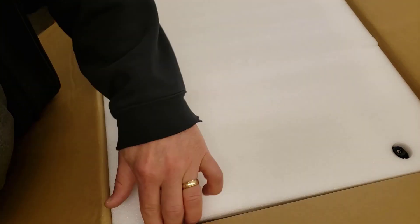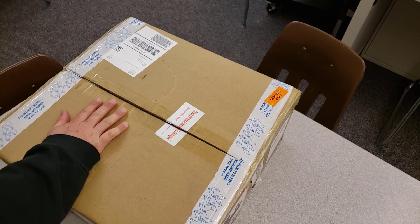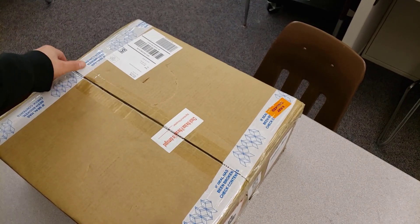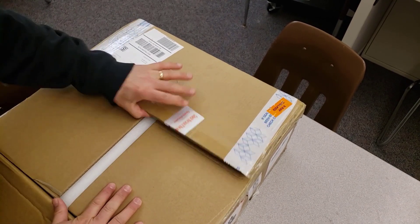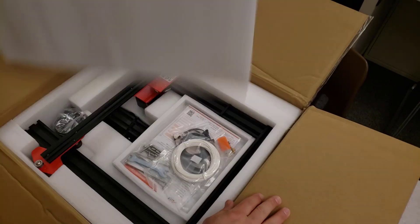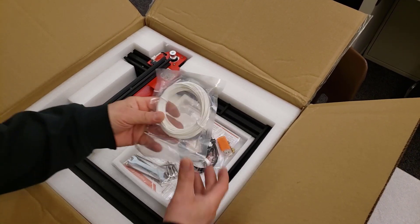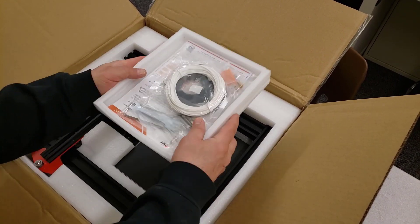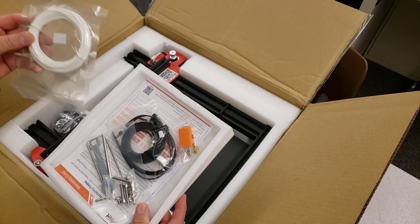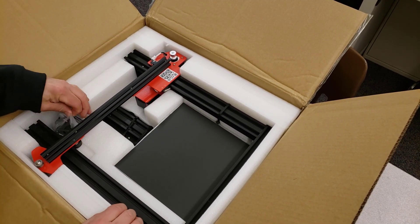All right, we got an Anet ET4! There's filament in this whole little compartment. I'm just going to set it out carefully — wrenches, cool tools, and even a USB little reader.